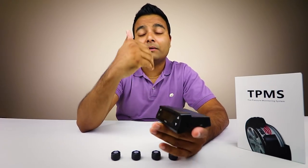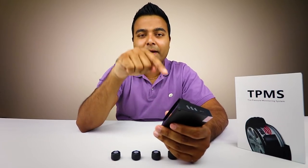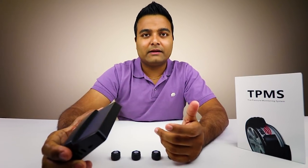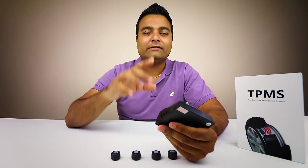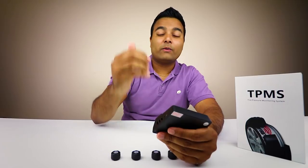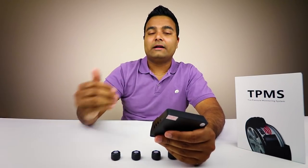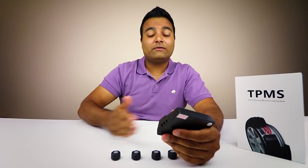It also has a USB port, so for the first time I'm going to plug it in to give it a full charge - that's what you want to do first. Normally you don't have to put it outside in the sun; the beauty of the solar panel is that you never have to worry about charging it again. These are truly set-it-and-forget-it devices. Whenever you have a flat or your tire pressure is getting low, you'll know which tire it is before the TPMS warning light on your dashboard even turns on.